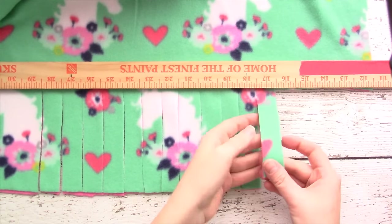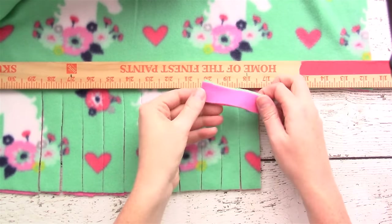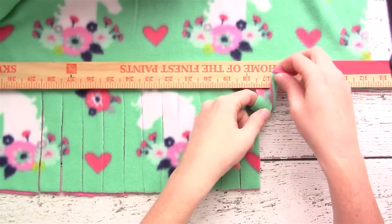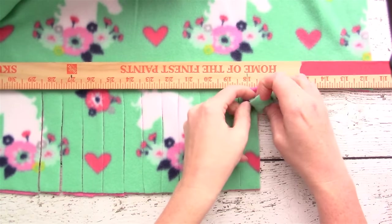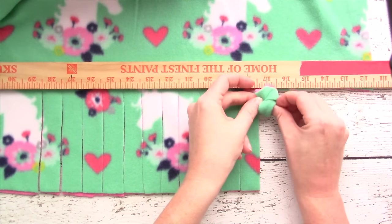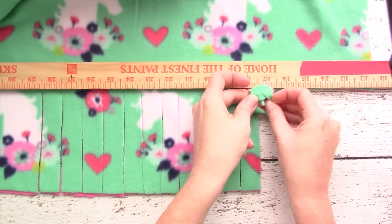Starting on one side of your blanket, lift up both pieces of your fringe together, put your finger underneath, come up and over to make a loop, then push the two pieces of fabric through to make your knot.